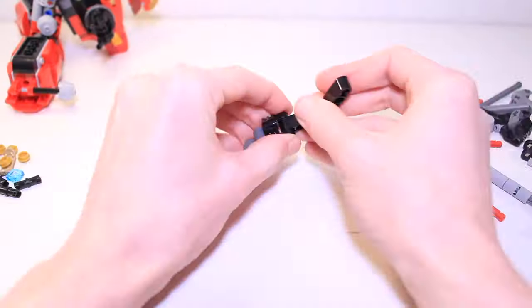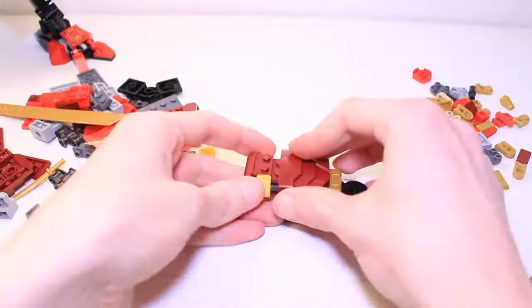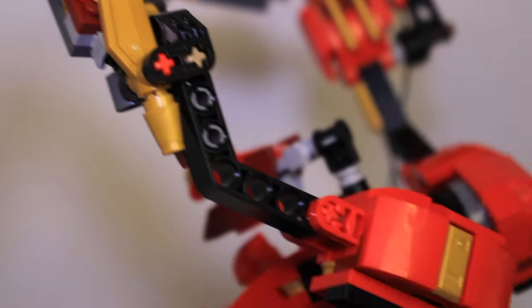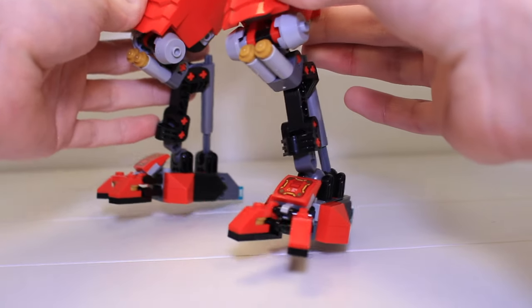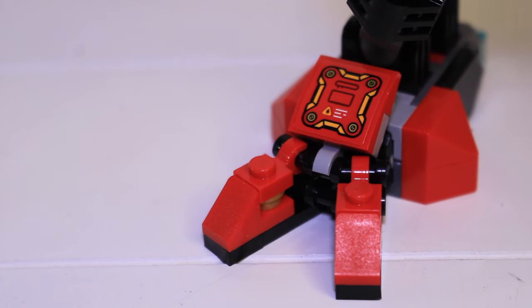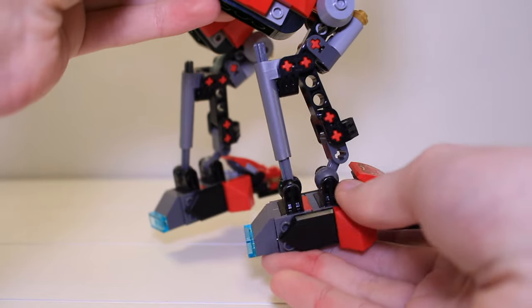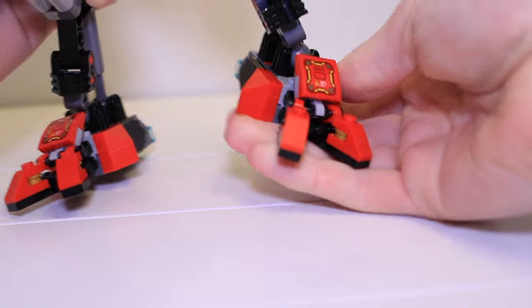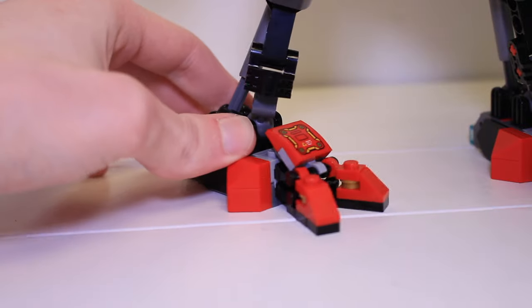This was a very fun set to put together, with lots of Technic elements being used to give some really interesting shaping to the body, the lower legs, and the back arms. I like the way the feet have come out — they're really big, attached to the legs with two ball joints, and they've got two toes at the front plus a sticker with a little caution sign on it. Because of the ball joints they've got plenty of articulation, so you can move them forwards and backwards, side to side, and you can even twist them around a little bit.